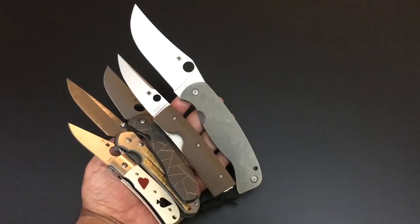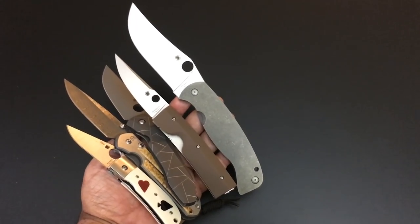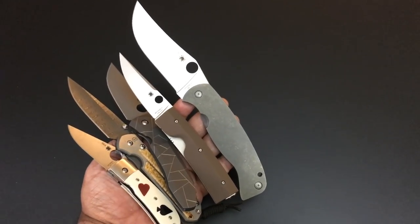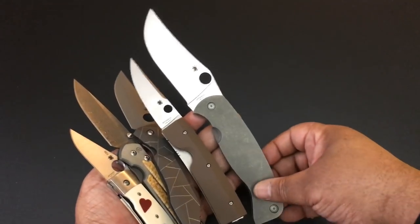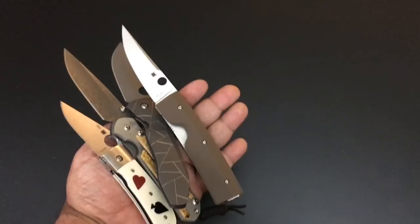Hello YouTube, it's Keith Kevin Kent. How you doing? I hope you're doing well. It's time for another knife sale — I almost cut myself with all these knives because I tried to get that Spyderco K2 into the frame.